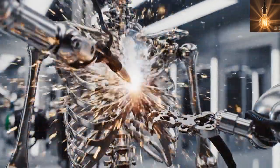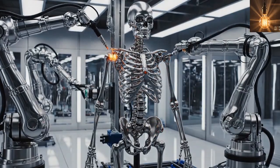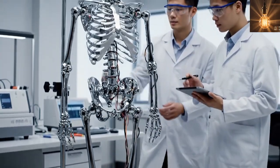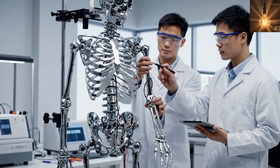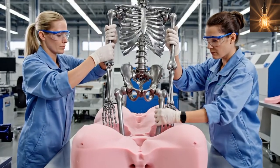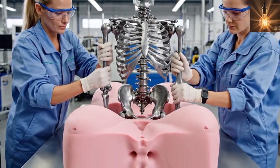A strong metal skeleton is manufactured to support the silicone female doll's body structure. Each skeleton joint is tested to ensure the silicone female doll can move naturally. The metal skeleton is then positioned perfectly inside the mold before pouring silicone.